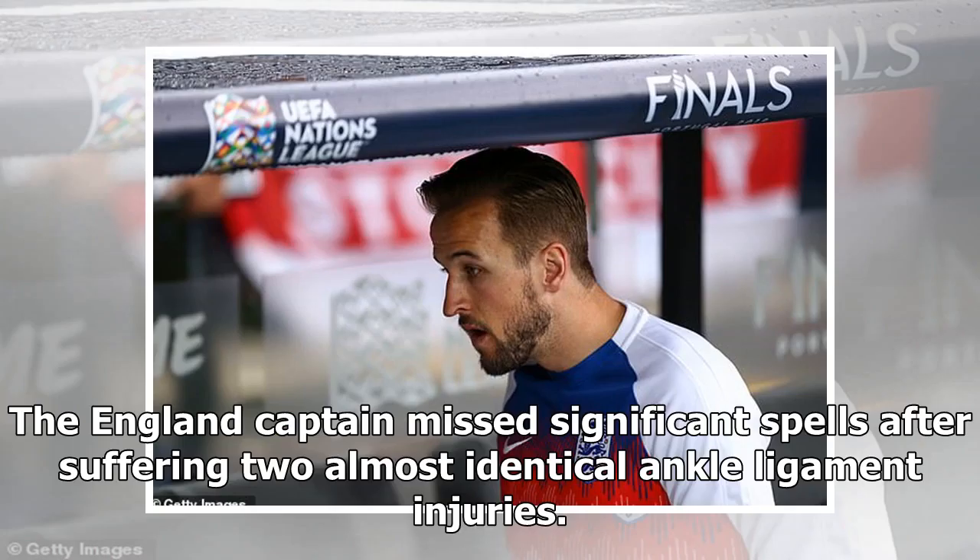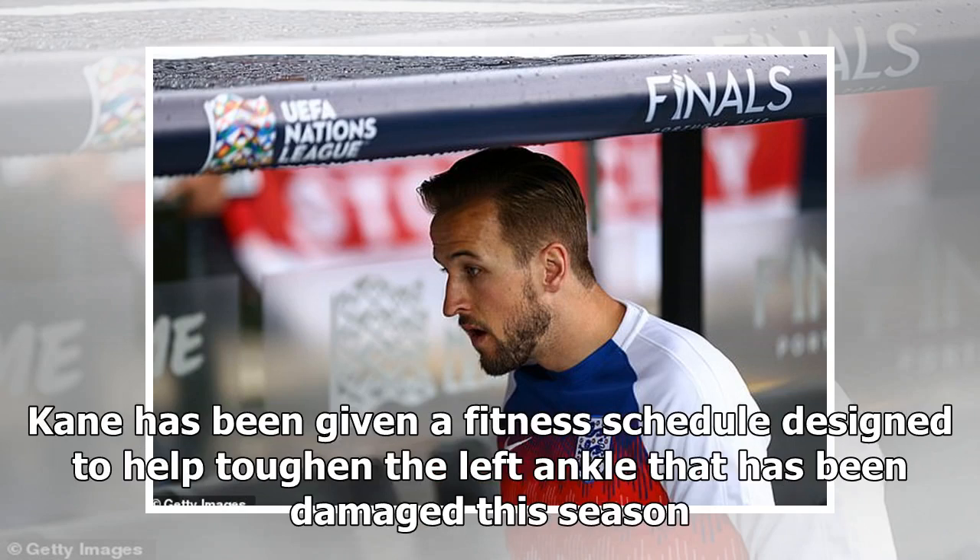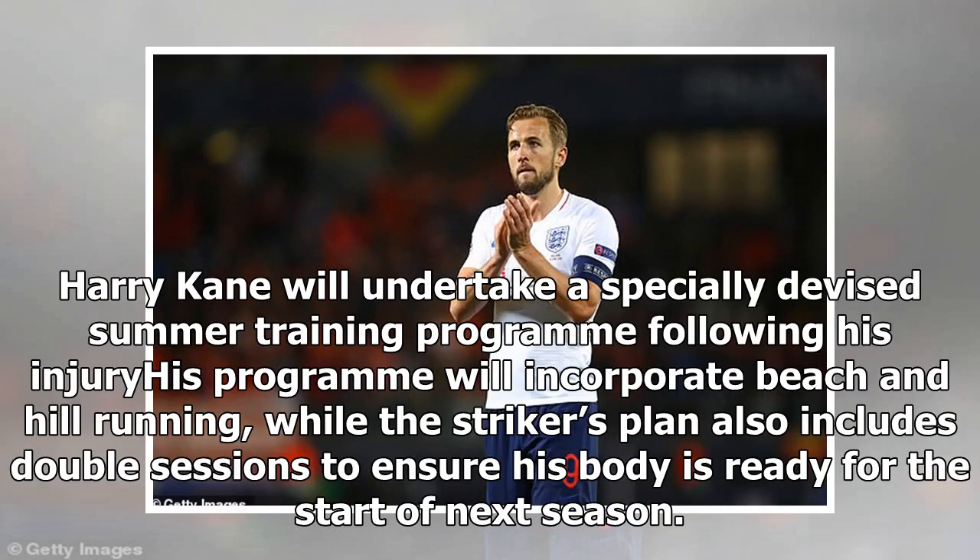Harry Kane will undertake a specially devised summer training programme following his injury-disrupted season with Tottenham. Kane has been given a fitness schedule designed to help toughen the left ankle that has been damaged this season. The programme will incorporate beach and hill running, while the striker's plan also includes double sessions to ensure his body is ready for the start of next season.